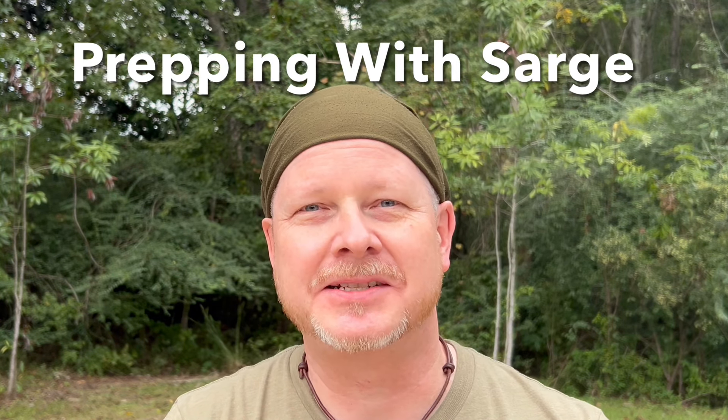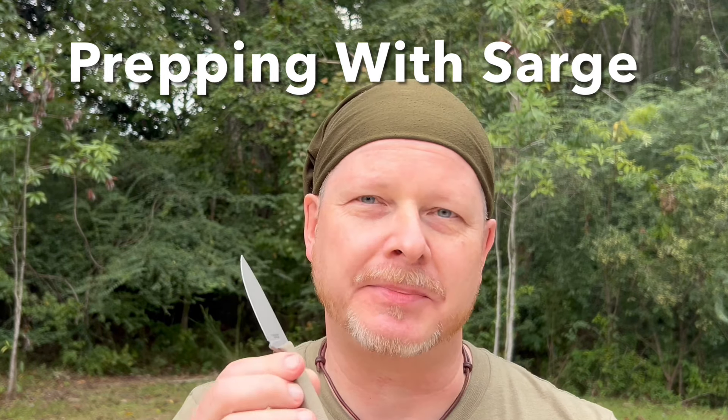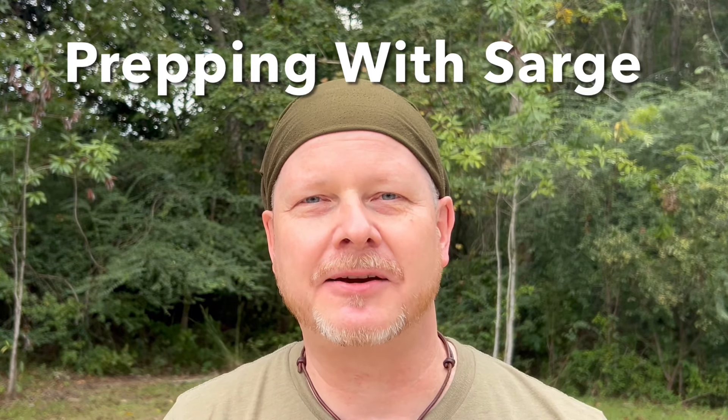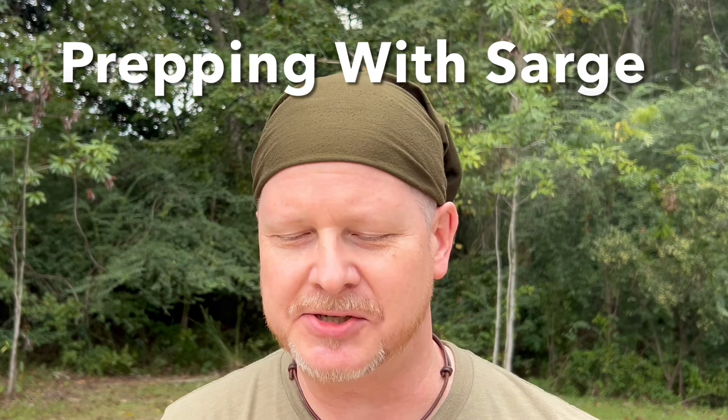Hey squad, welcome back to Prepping with Sarge. Today we're going to review the Chickpea from Knives by Nuge. Thomas Nuge is an American knife maker that I've had the pleasure of meeting both at Georgia Bushcraft and at Blade Show. I picked up the Chickpea the last time I saw him, which was at Blade Show.